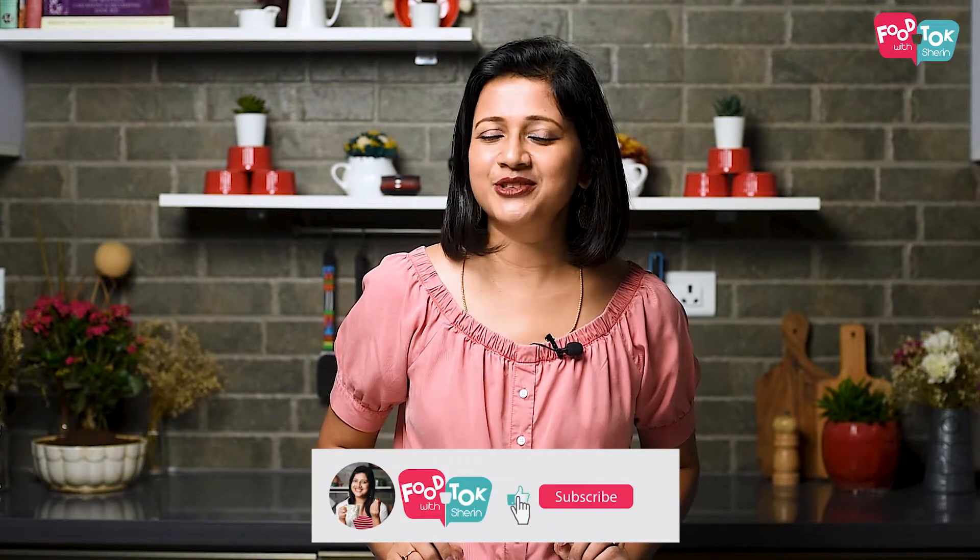Do you like the green pea salad recipe? If you like this channel, subscribe to it. If you like the video, don't forget to like it or share it.